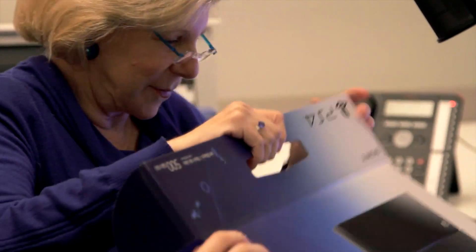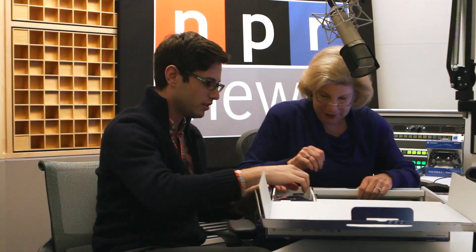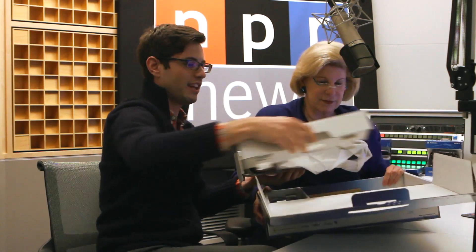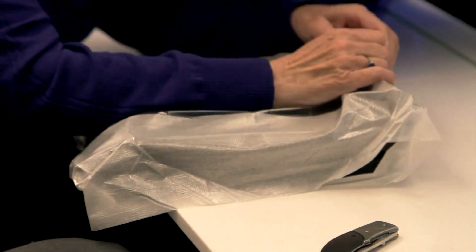Okay. Now it opens. And here we have — here it is. And here we have stuff that holds the stuff. Here it is. That's the gaming thing — that is the PS4. Lots of packaging. Keep it from breaking. Would you like to do the honors and take it out of the bag?